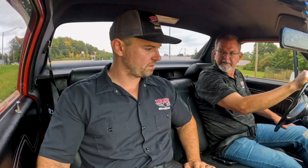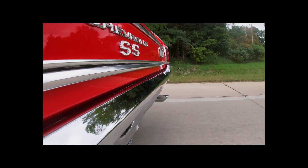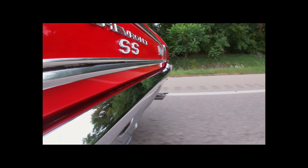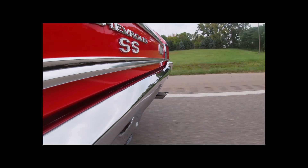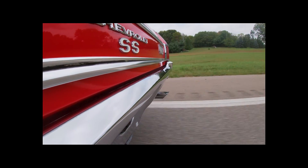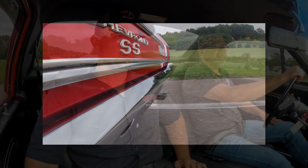We'll get it to downshift and let that 350 breathe a little. It does have a good sound. Doing 60 miles per hour, that dual exhaust has a great note. It's a truck you can drive everywhere.